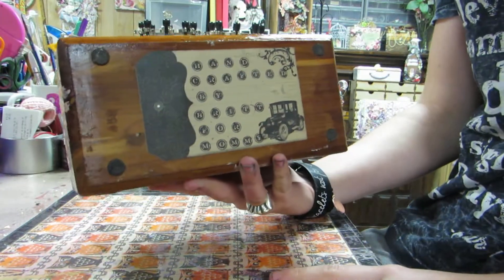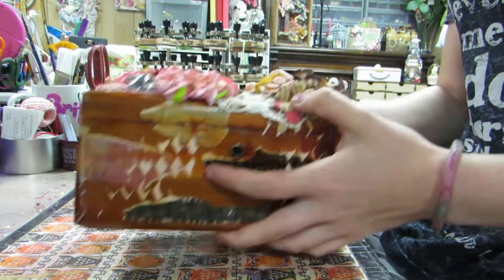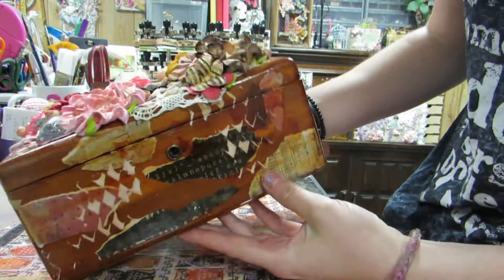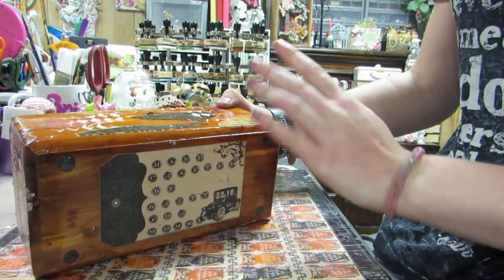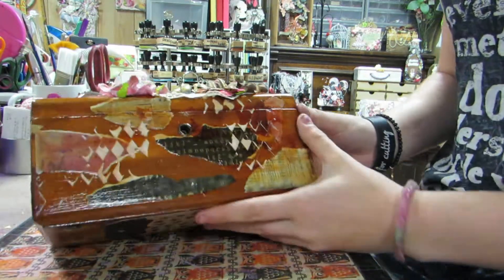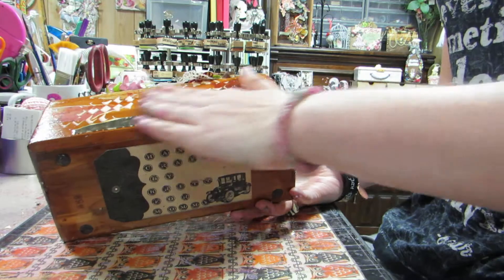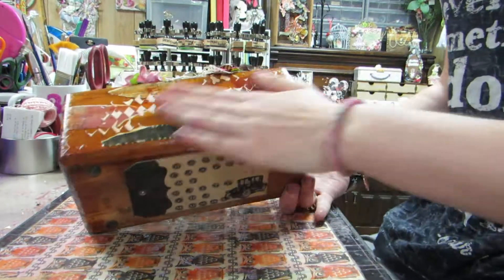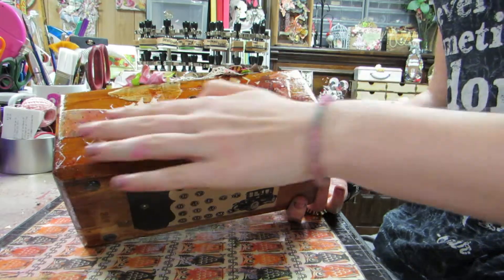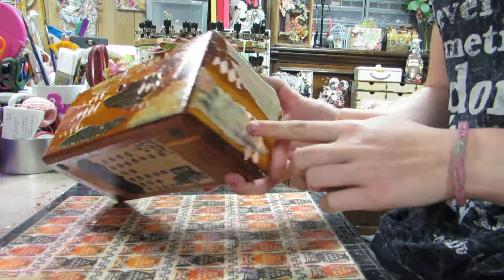I used the Prima romance novel paper — I'm pretty sure that's what I used. There's the top of the box, just a quick show. What I did was I ripped up some paper and I glued it down, and I kind of spilled alcohol ink on the front, so that's why it's darker than the rest of the box. I tried wiping it off, and then I mod podged over the entire thing to put the paper on.